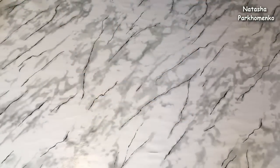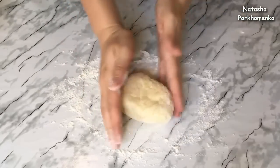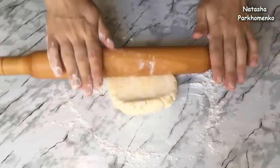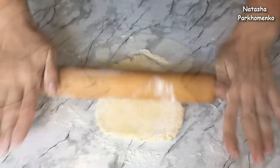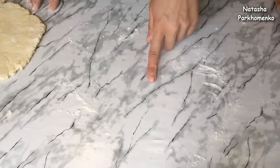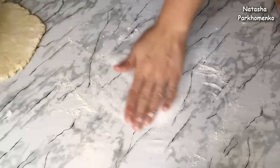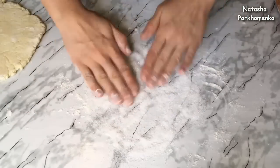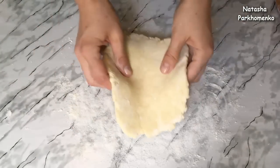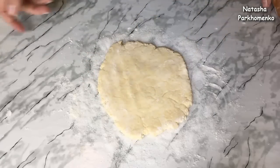The dough goes in the refrigerator for 30 minutes. Then I take one piece of the dough from the refrigerator onto the work surface. I put a little bit of mousse, and the dough needs a little bit of salt. I remove a little bit of the dough on the work surface and put a little bit of sugar. I put it on the plate and roll it into a thin, round shape.